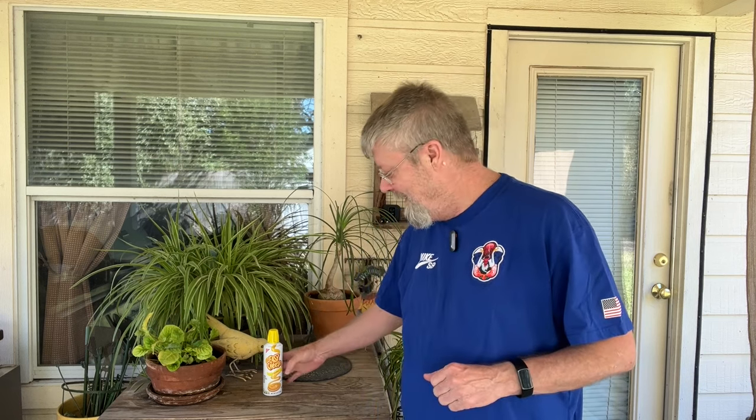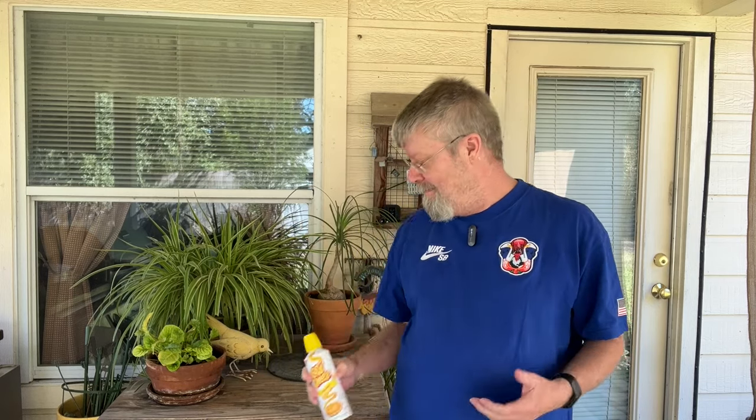Hey folks, got something really interesting over here on my grill. Recently I had a hankering for some jalapeno poppers and easy cheese popped into my head. I've made jalapeno poppers a number of different ways and I'm a big fan of easy cheese, so I decided to combine the two. Let's see how this turns out. Stay tuned — when they're done I'll take them off the grill, give them a taste, and see how good they are.